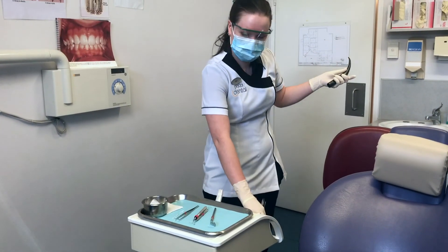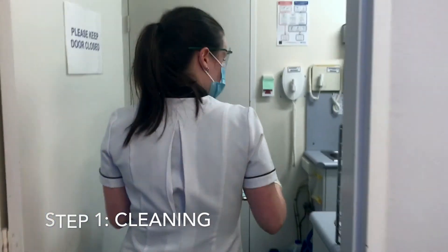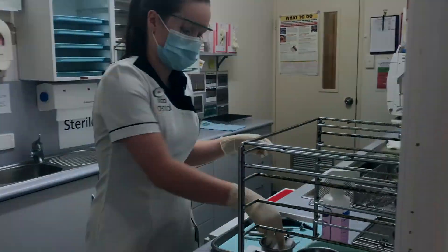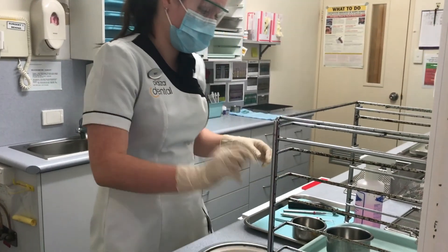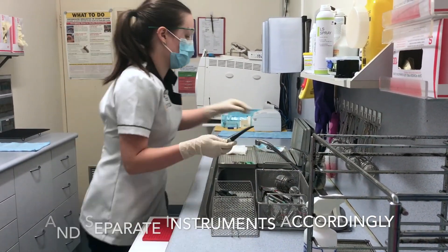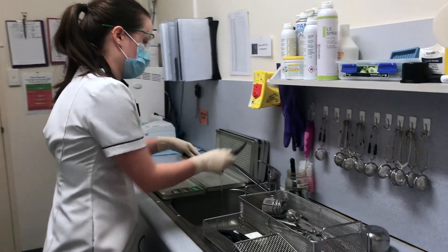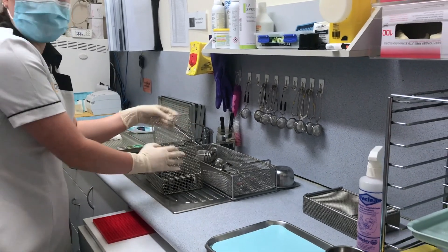Today we're watching Bec disassemble everything and take a dirty tray into our clean-up room. This is the process and the steps that we follow. First off, we always get rid of our rubbish, pop our instruments — once they're looking clean — into our thermal disinfectant trays. We always make sure we give our triplexers a scrub, and then straight into the basket, ready to go on.